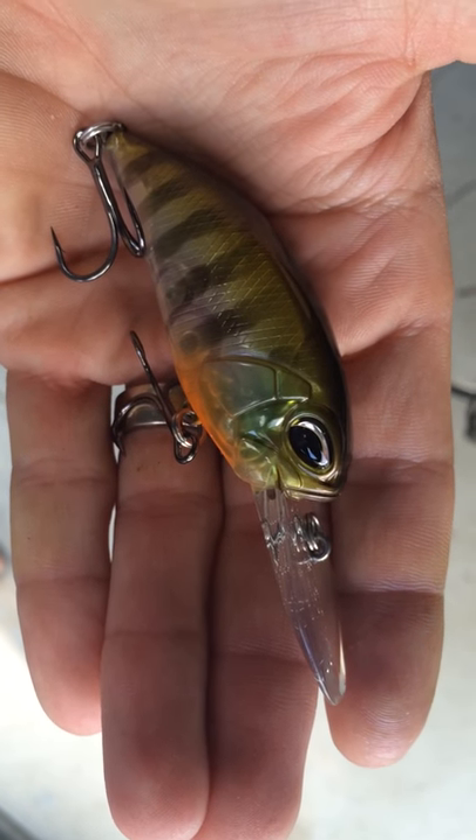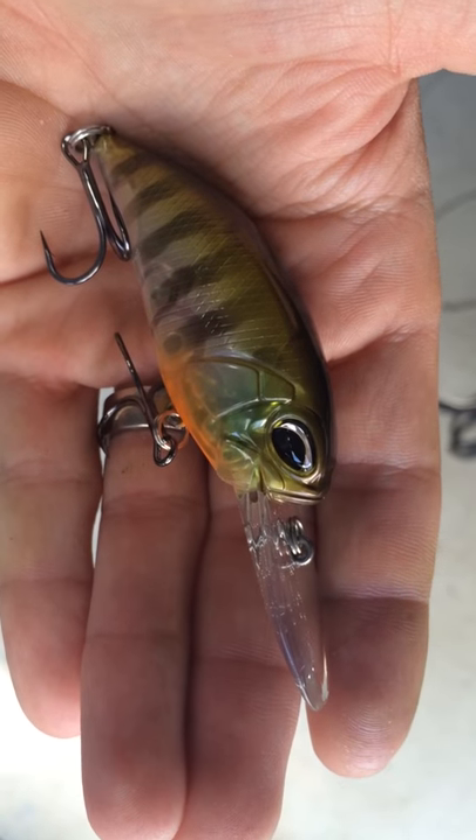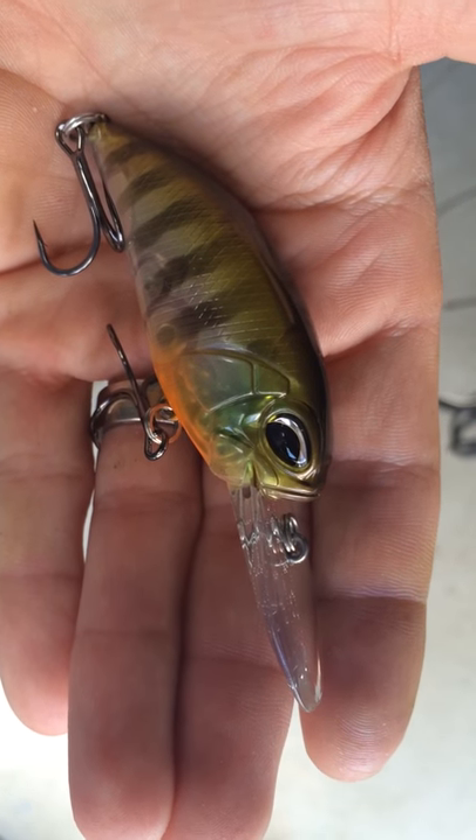Hey guys, Trey from THRealTuningandClean.com here with another Duo Realis M65 11A. It dives about 11 to 12 feet.